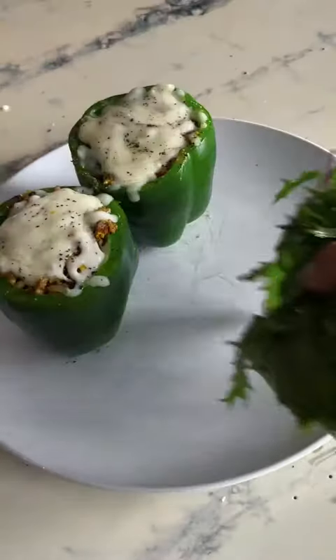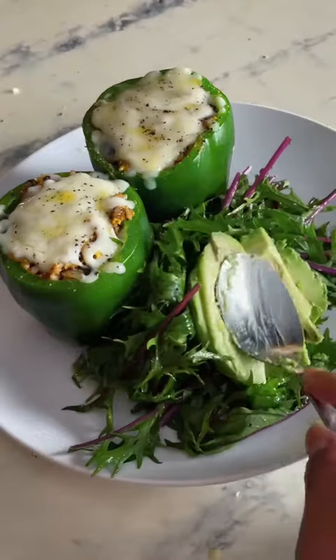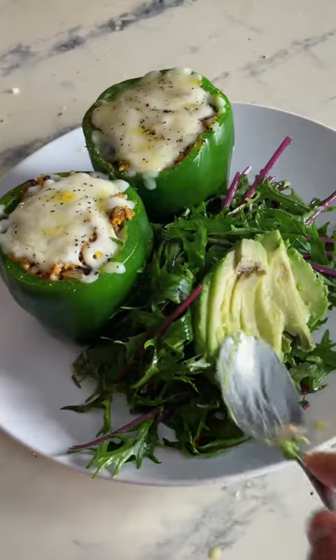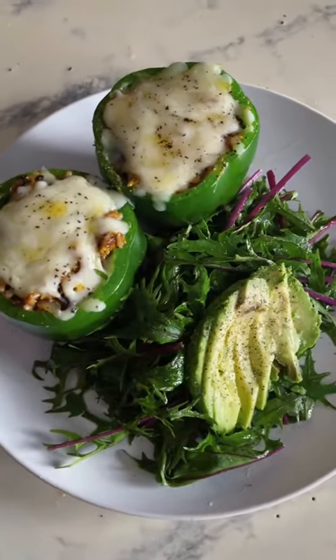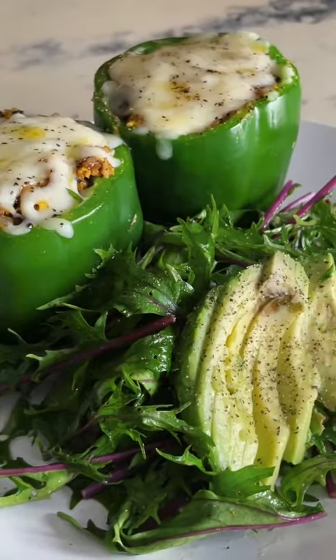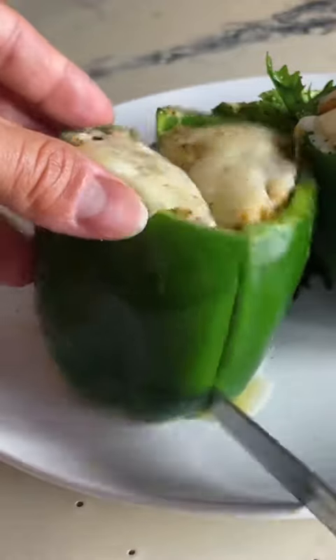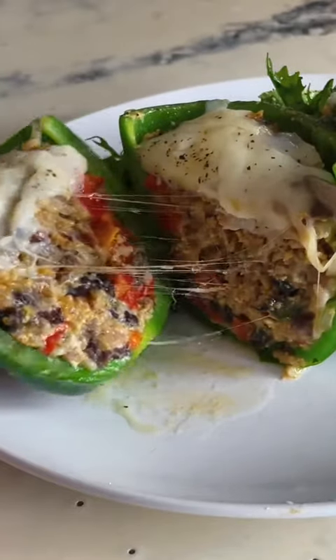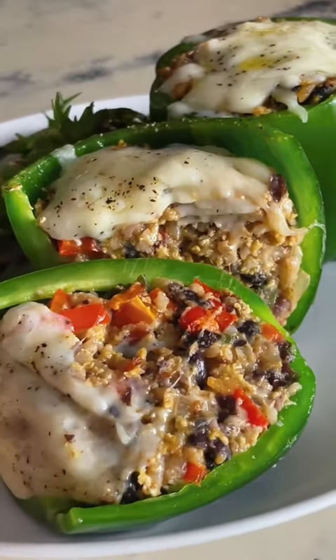Y'all, I love cheese. There's that beautiful mizuna - I tossed it in some olive oil, lemon, and salt. Always finish it off with some avocado, and bam - some beautiful stuffed peppers and a little mizuna salad. Alright, here we go, the big reveal. God damn, look at that cheese. So good, so good!